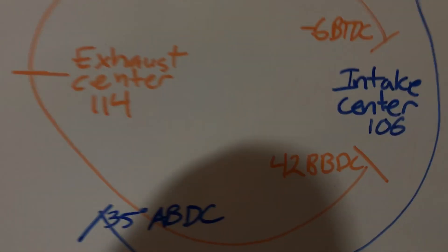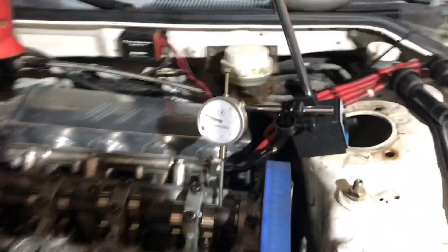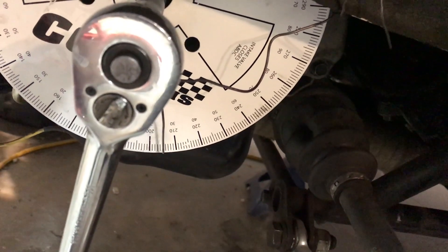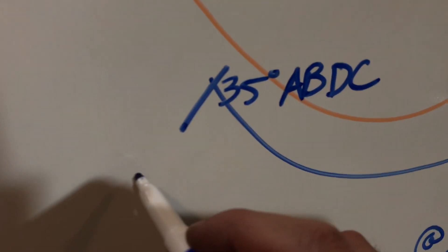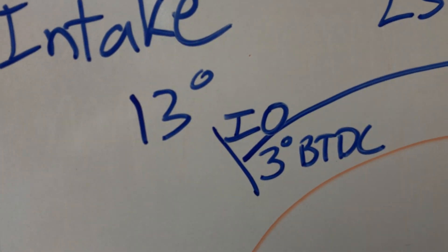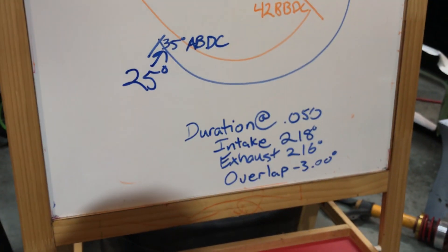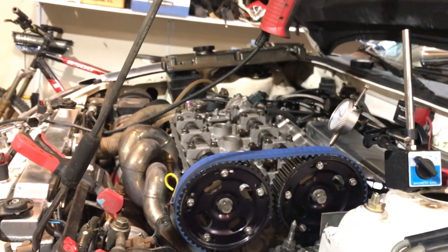We'll call it 96 degrees actual and carry on to close. We're at intake close now — bang on 50 thou before full close — and we are at 25. Bang on 25. So that continues our trend of being about 10 degrees out: 25 to 35, 96 to 106, and 13 to 3. That should be 218 intake duration. So even though I'm using hydraulic lifters, my numbers make sense — probably because this engine has not run in months, so the lifters aren't pumped up or anything weird. They're probably sitting pretty flat.